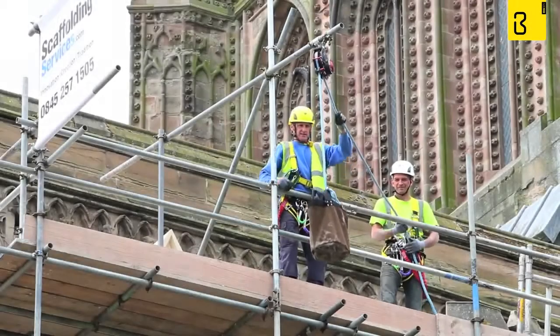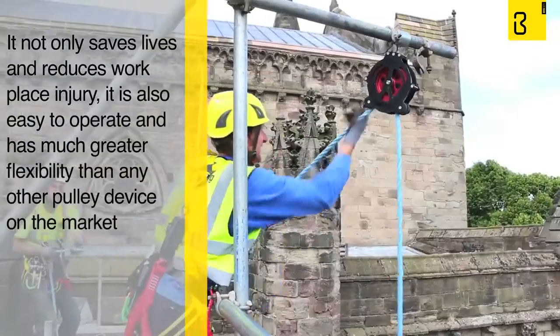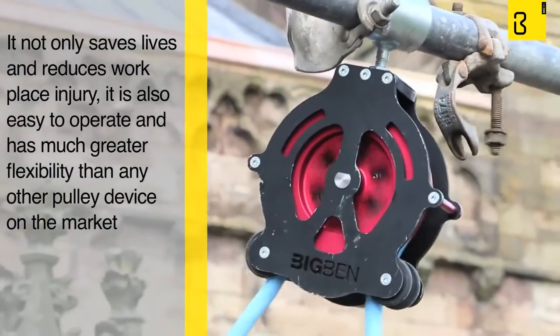The Big Ben Braked Pulley not only saves lives and reduces workplace injury, but it is also very easy to operate and has much greater flexibility than any other pulley device on the market.